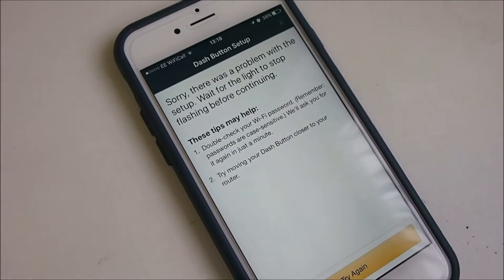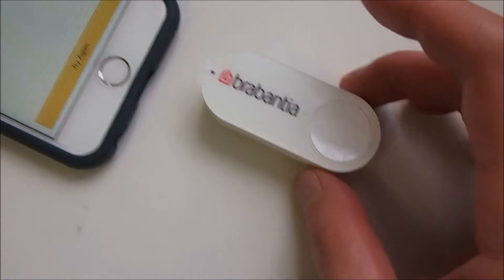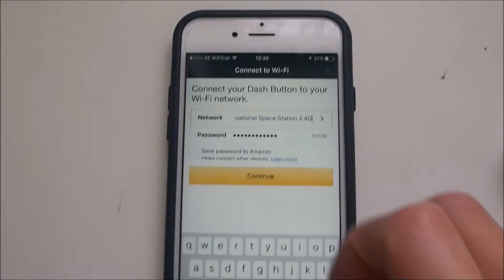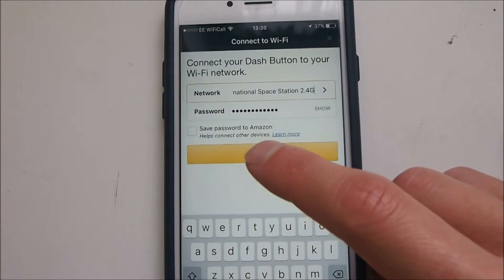I don't think that worked because I saw the light flash red momentarily. The app says there seems to be a problem with the setup — 'Wait for the light to stop flashing before continuing.' I think this is because the device can't connect to a 5GHz Wi-Fi network.